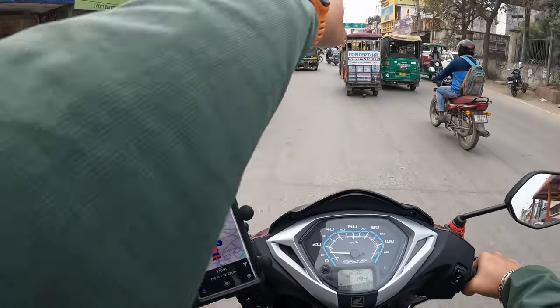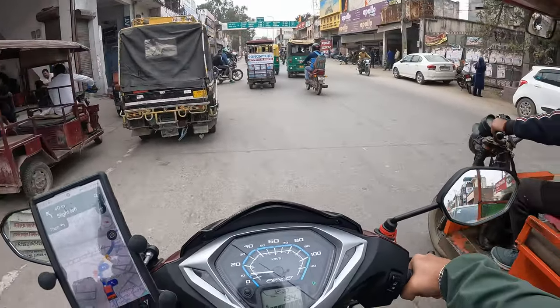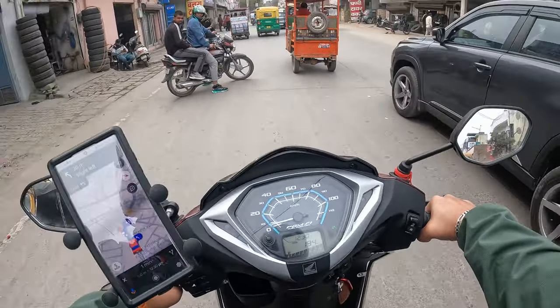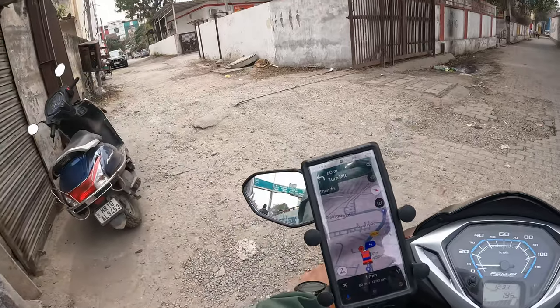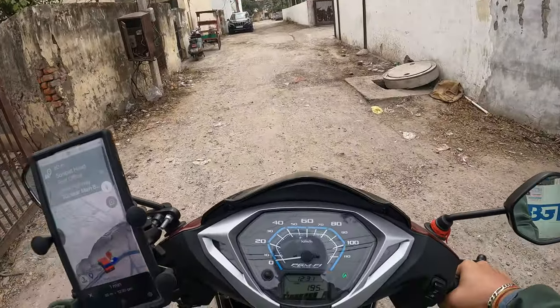This road is quite familiar — where it says railway station one-point-something kilometers, I've been there looking for the visor for my other helmet but didn't find it. I think I know where the post office is — should be around here. There you go, it's right there. Just have to climb this mini hill and park inside.